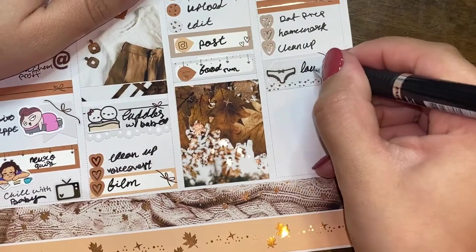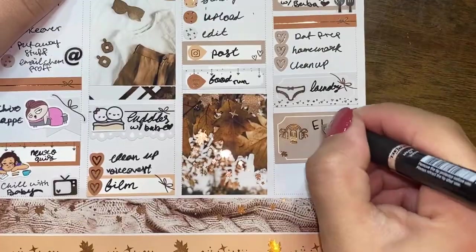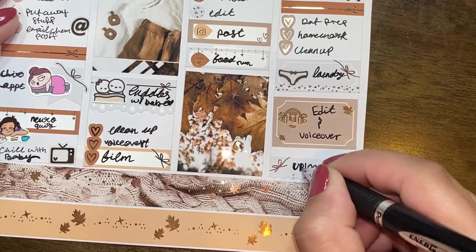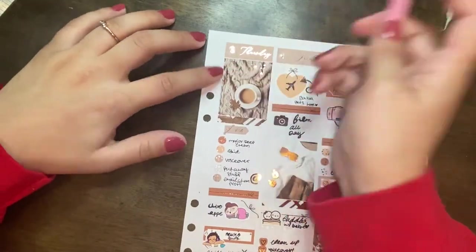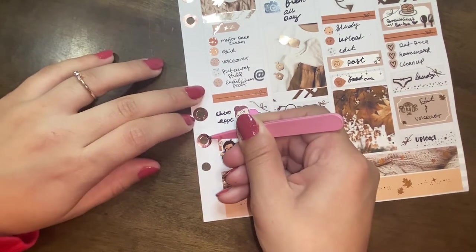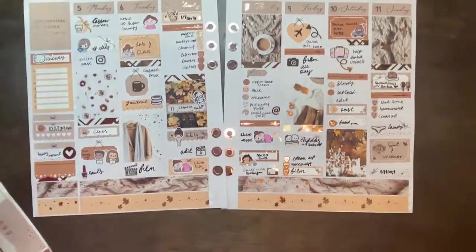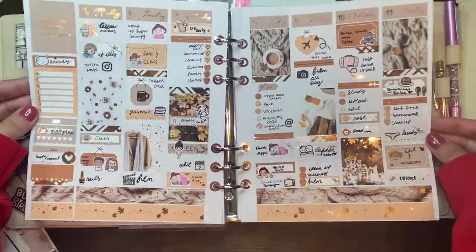For Sunday, I used a half box to mark having breakfast with my dad, with a utensil sticker from Murdoch Talks and a pancake sticker from Once More With Love. I used a header, a checklist, and a third box to mark laundry — the underwear sticker is from Murdoch Talks. I used a half box to mark wanting to do some editing and upload a voiceover, which I actually did the following week. The microphone sticker is from Lexiquity Designs. I also used a quarter box to mark uploading, which happened a little later than planned — but my dad was here, so I gave myself a break.